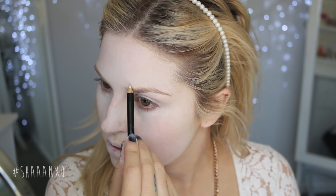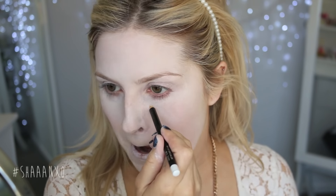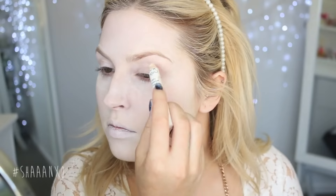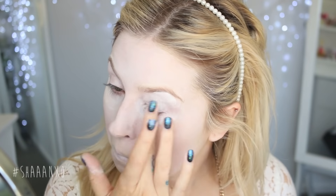Once all of the face paint is on, I'm taking a cheap white eyeshadow to set everything down. Next I'm taking a white eyeliner to draft out where I'm going to put the circles around my eyes, because you won't be able to see it otherwise and it makes it so much easier rather than just winging it. I'm just mapping out exactly where I want the color to be.